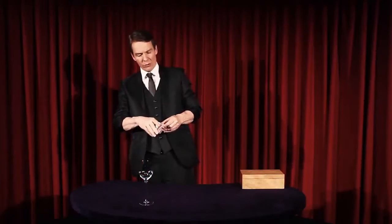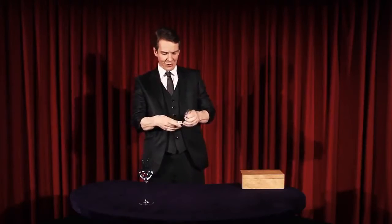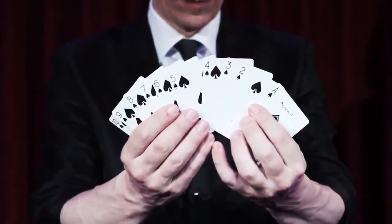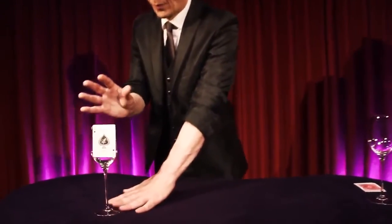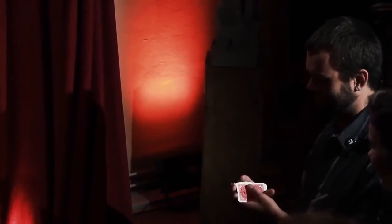Imagine you take a brand new sealed deck of playing cards, you open it and you remove the ace through ten of spades and in the order, ace through ten, you place them inside a glass. Then you take the ace through ten of hearts and have them thoroughly shuffled by a spectator.